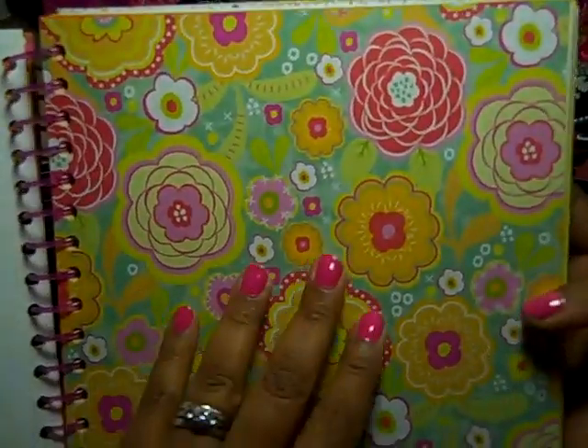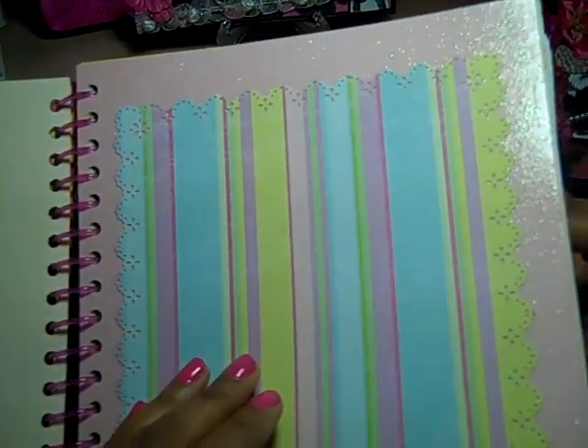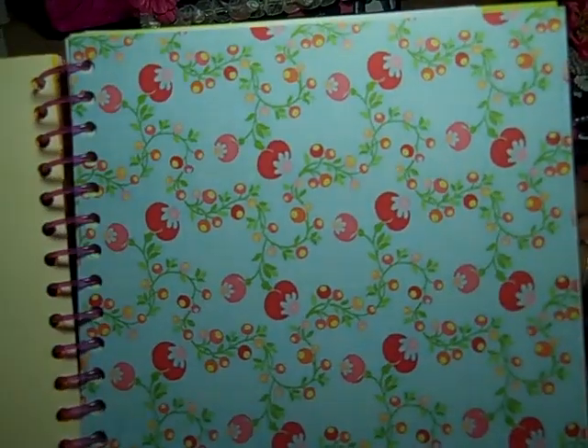She can color them in if she wants to. These are just plain pages. On this page I cut her a little photo map — she can put photos, or write, or whatever, stick things on it. On all of the pages, here we have some bling that I put on. And just more pages. A lot of pages I have designer paper that I glued to the back of white paper. Then we have a page that I cut with a Martha Stewart punch.